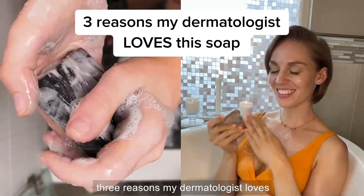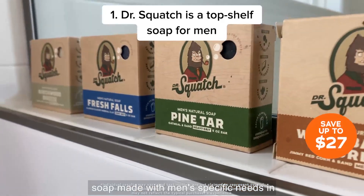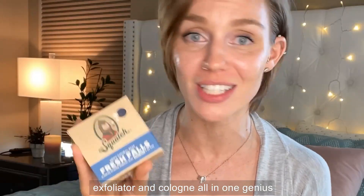Three reasons my dermatologist loves this soap. Dr. Squatch is a high-quality soap made with men's specific needs in mind. It's a cleanser, moisturizer, exfoliator, and cologne all in one genius little bar.